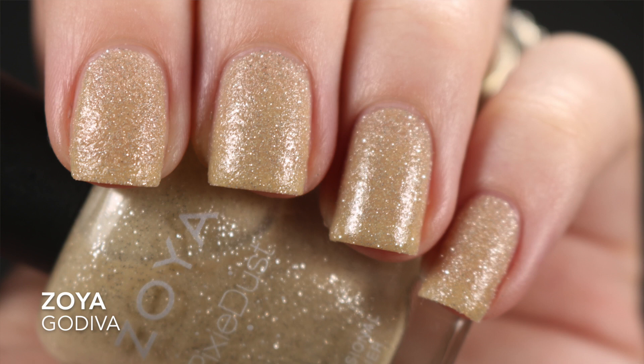The next one is Zoya's Godiva, a nude pixie dust. I'm not sure how I feel about it against my skin tone, however I picked it up for stamping. I felt there would be a way to incorporate it into my stamping manis, especially since it adds some textural difference. This one took me three coats, though I think you can probably get away with two coats if you weren't doing a swatch photo.